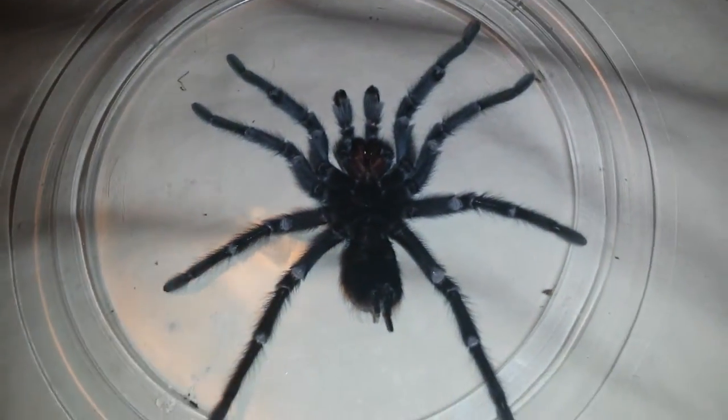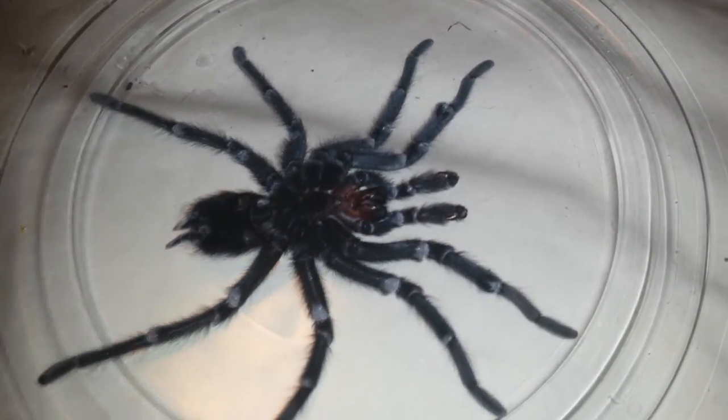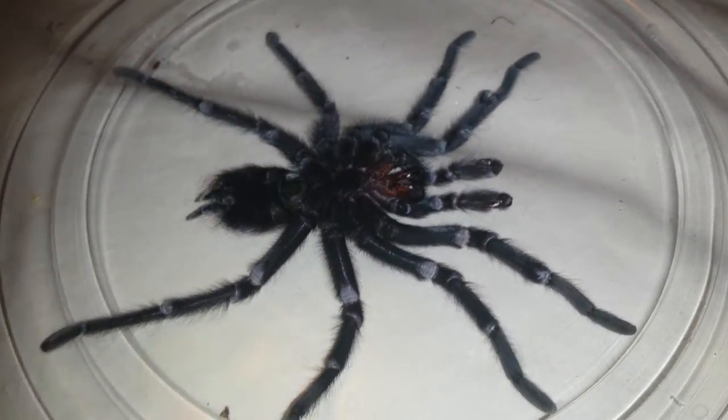Identifying a mature male tarantula. When a male tarantula has its final or ultimate molt, he comes out a different man. His sexual organs have developed during this final molt and now he's got a few parts that he didn't have before.